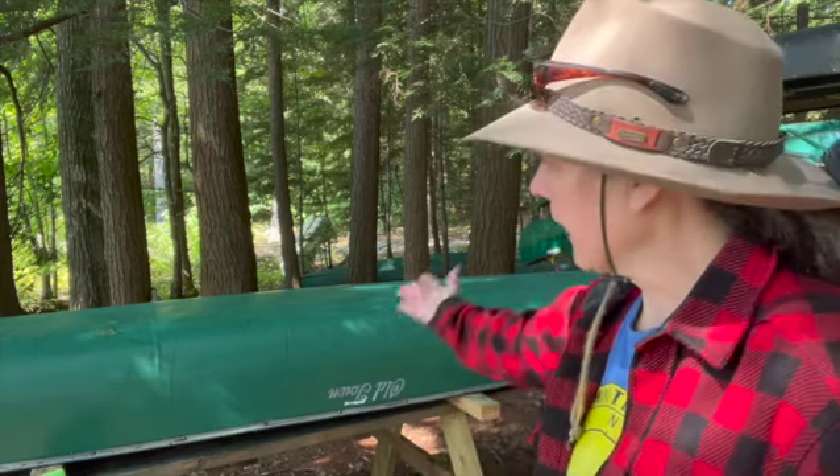Hello Canoeist, Lisa DeHart here, 3 Minutes with the Maine Guide. We're back with the camper, and today I'm going to 303 this camper to protect it from the UV and bring out the nice shine and depth in it back once again.